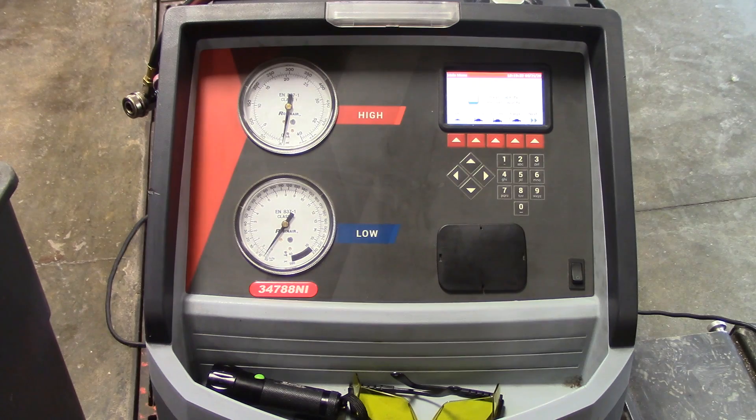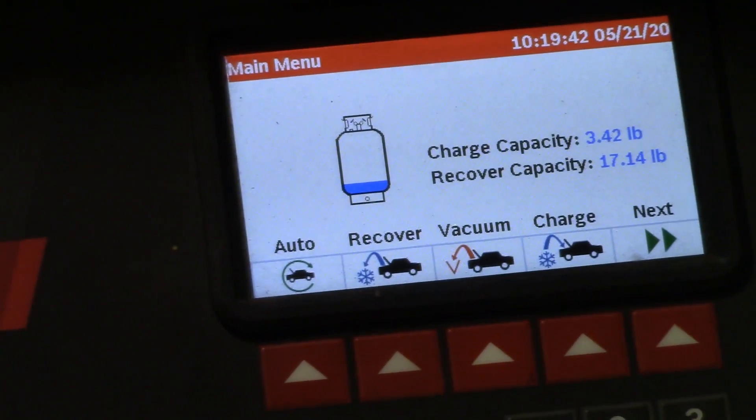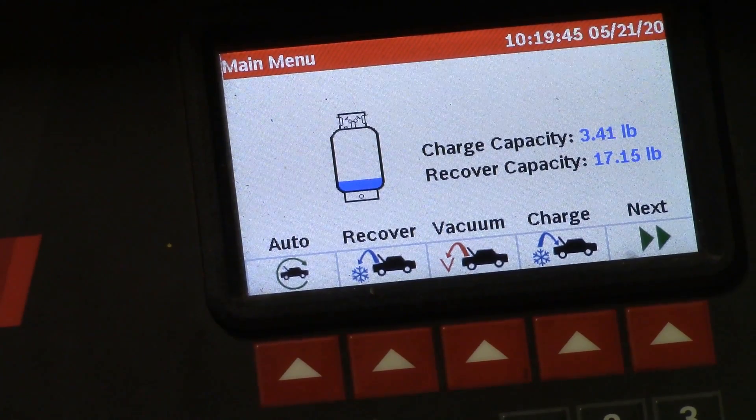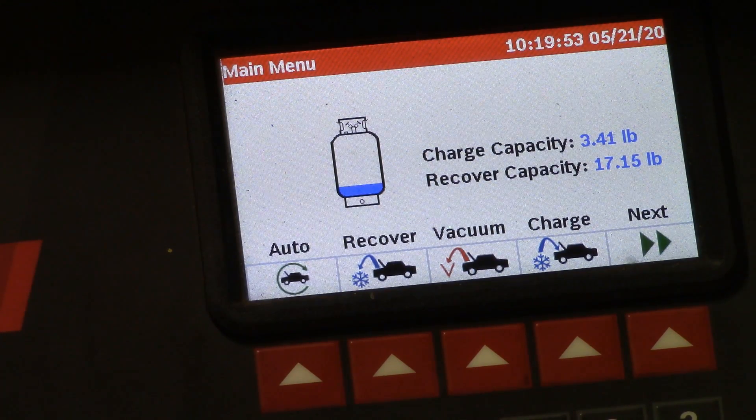Now we are finished with the warm-up and check. I'm going to zoom in here. The charge capacity is going to be 3.4 and some change pounds, with recover capacity at 17 point something — it's moving around a little bit. So that means I can charge up to almost three and a half pounds and recover up to 17. You need to check and make sure you have enough refrigerant and enough capacity for whatever vehicle you're working on.